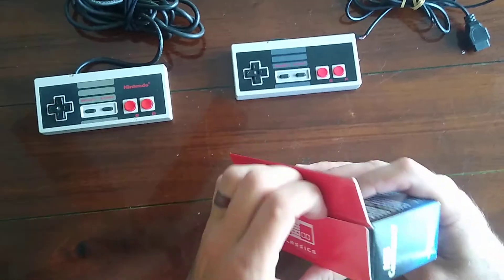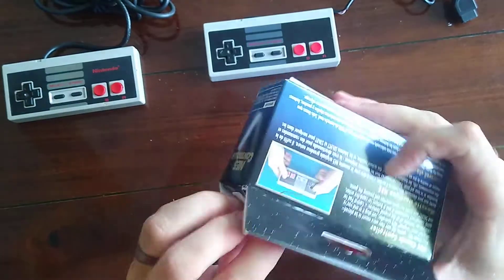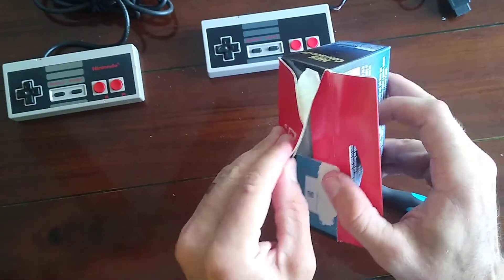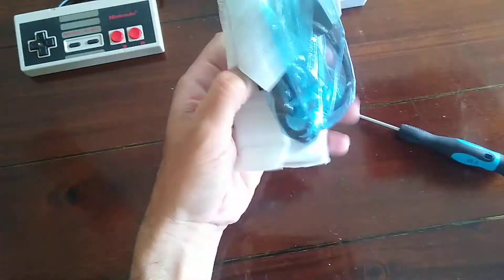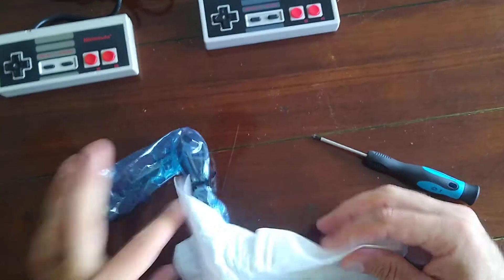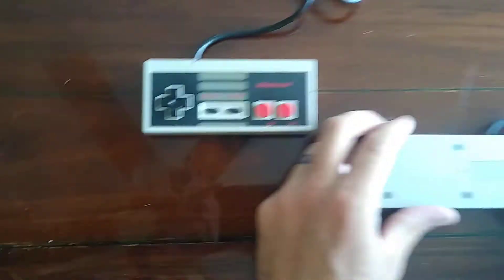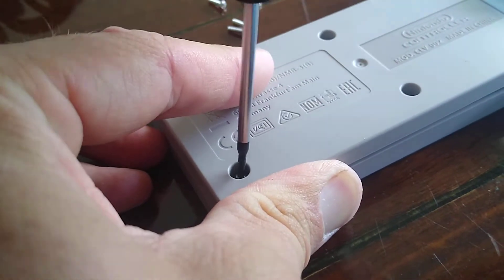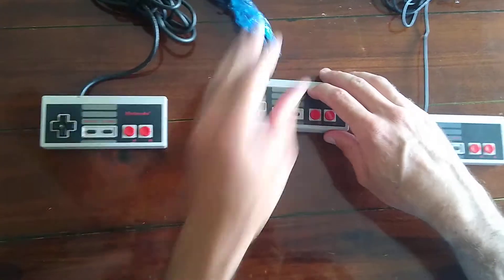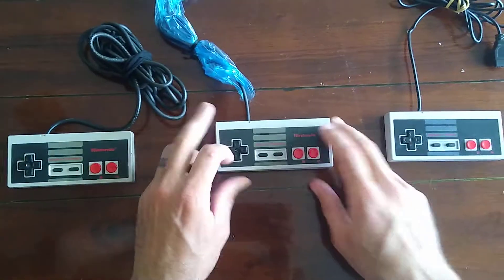Let's do an unboxing — let's go ahead and open up a brand new NES mini controller. And there we go, here's a brand new one. Here's an old-school one right here. Let me go ahead and just take the screws off. All right, so we have three controllers: the old-school original NES, the NES mini brand new, and then the junky off-brand controller.